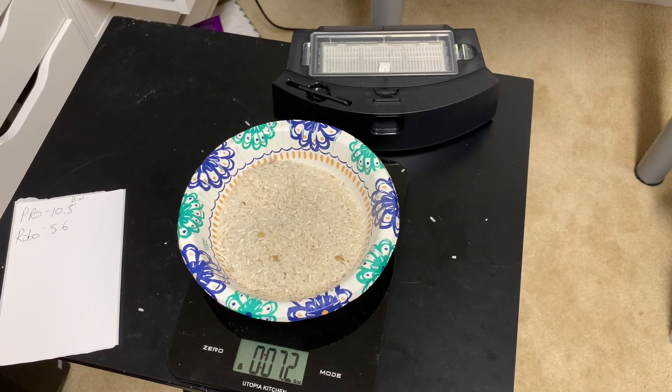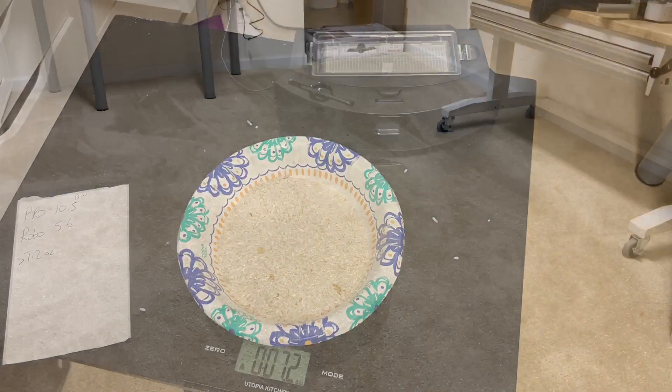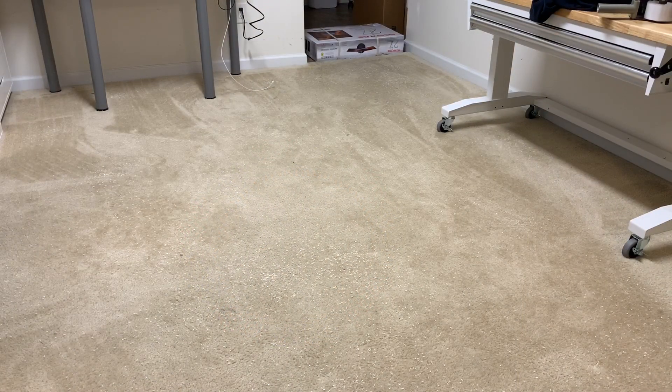I'm going to spread this around, hit the clean button, see how it does, and when it comes back we'll re-weigh it. We'll do the same exact 7.2 ounces for the Proscenic M7 Pro. I'm going to go make sure that area is clean, drop all the rice in, and see which one does the best job just by hitting the clean button. I'm going to start on regular suction power - if both had high suction they'd probably both get every piece, so let's start with normal.